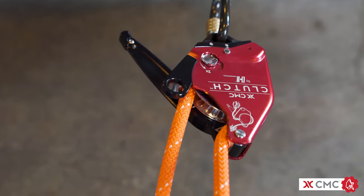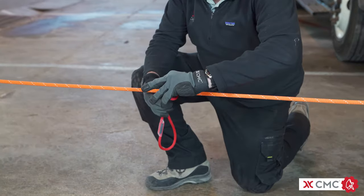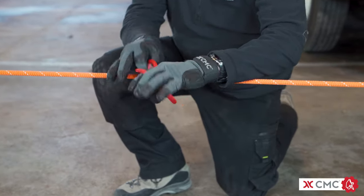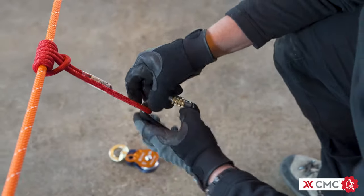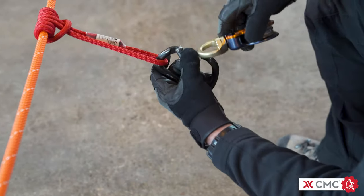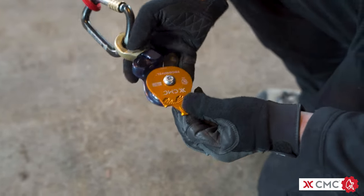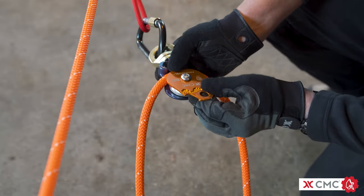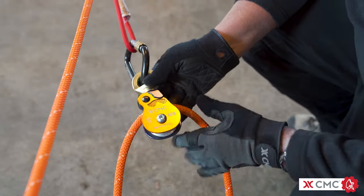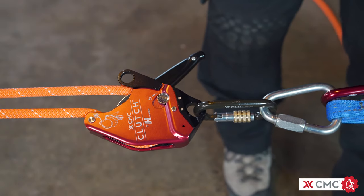You start building the system by rigging the rope through a properly anchored clutch. Next, attach a prussic cord to the main line using a 3-wrap prussic hitch and dress that hitch. Attach a carabiner and a pulley to the prussic cord and then lock that carabiner. Then run the rope through the swivel pulley and fully close the side plate. If you're not using a swivel pulley, rig the rope through the pulley and then attach it to the carabiner. Make sure the handle of the clutch is placed in the standby position.